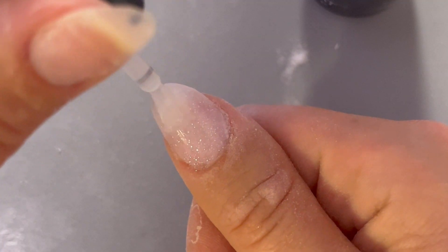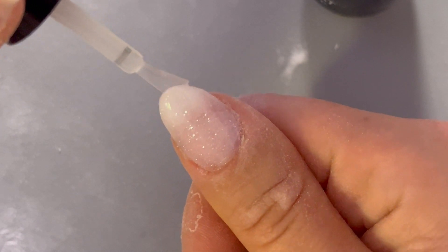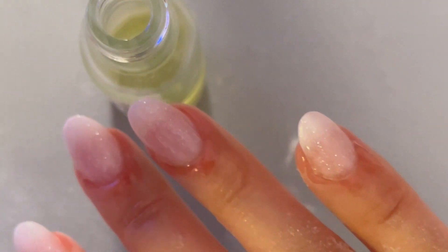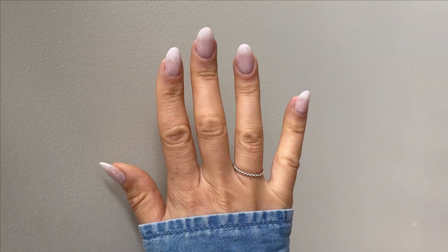This time we're going to make sure that we get top coat all over the nail, and we're also going to make sure that we cap the edges to avoid any chips — because imagine doing all this work and having your manicure chip in a couple of days. That would be awful. Make sure you cap your edges. Give that a couple of minutes to dry, and then finish this off with your favorite cuticle oil. And just like that, we're all done creating this beautiful French ombre slash baby boomer look. Don't forget to give a thumbs up and subscribe so you don't miss any DIY nail tutorials or nail inspo.